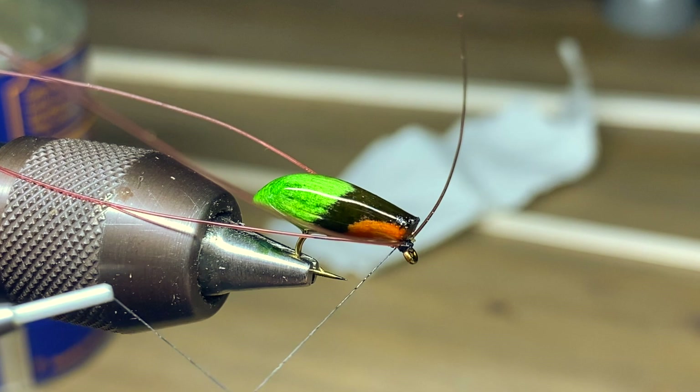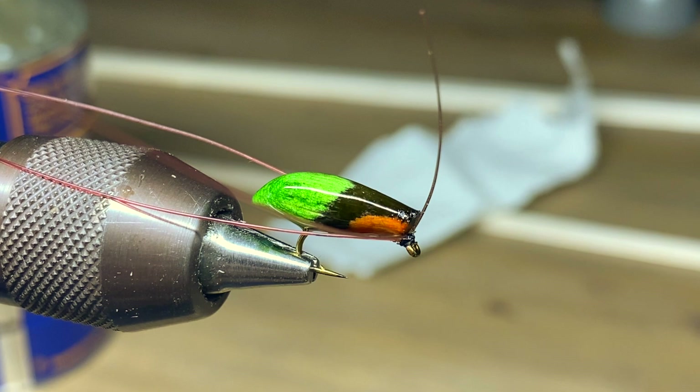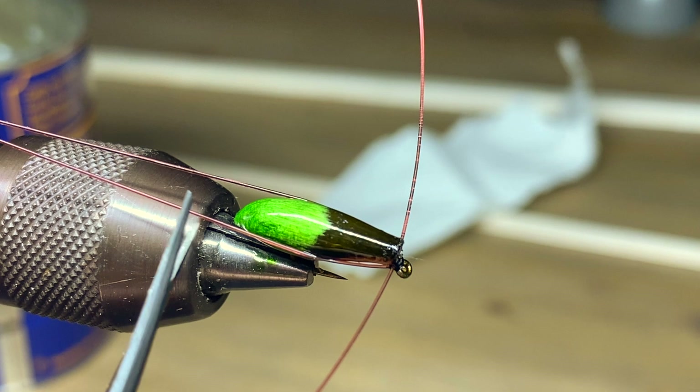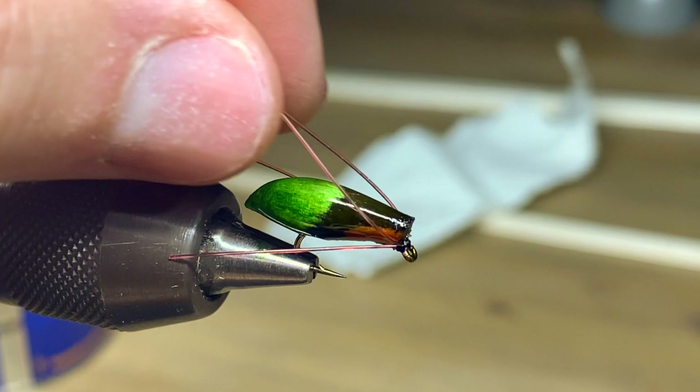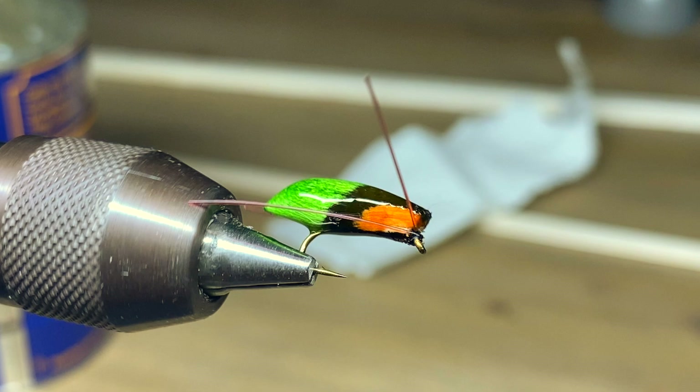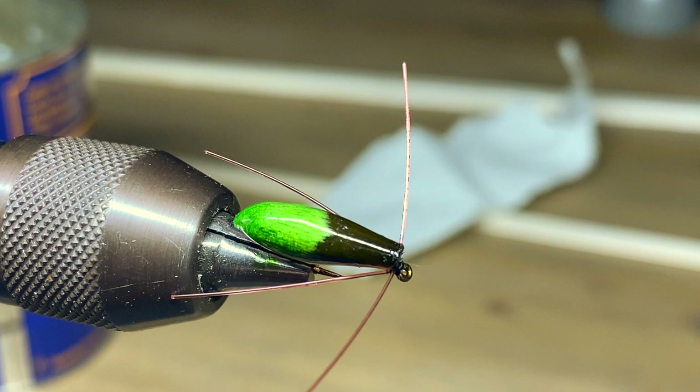Then just whip finish real quick and apply a little bit of super glue to all of that. Now we're going to trim those back legs just a little bit longer than the body, and trim the front antenna a little bit shorter. When this fly rides in the water it pushes a little bit of a wake — that's what triggers those fish to eat. That is the ISMO pupa. Cool little fly.